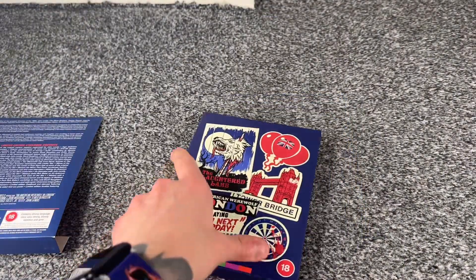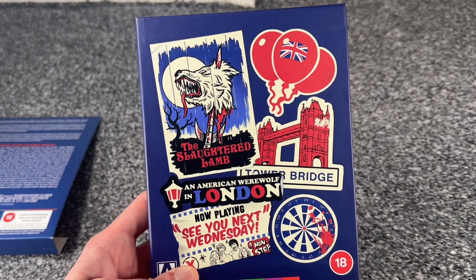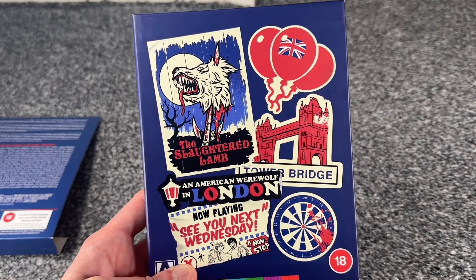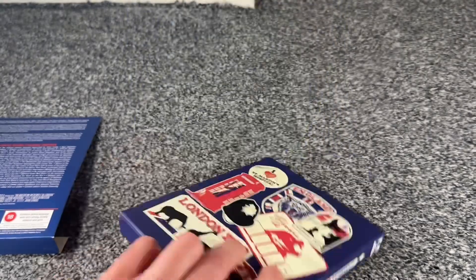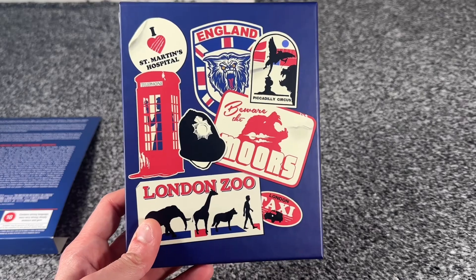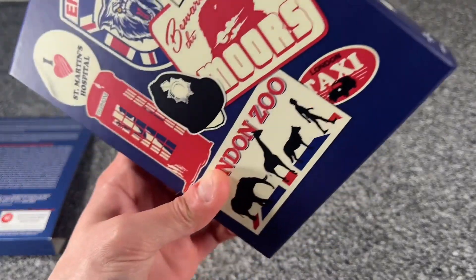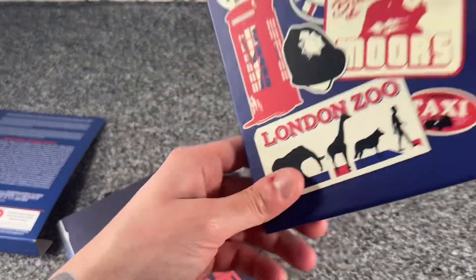So without further ado, this is the front of the box, which is cool. I like the blue background. I like that it just looks like a bunch of stickers stuck on the front, and of course the same effect on the back. But all very crucial parts of the movie and all integral to it. So if we open this up and take a look at what you get inside.